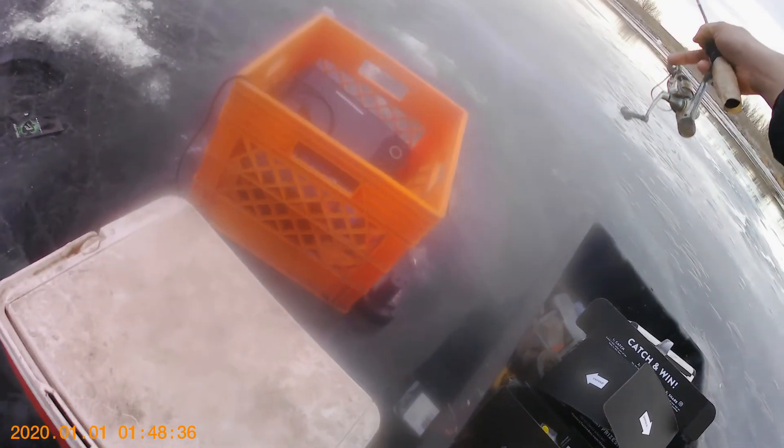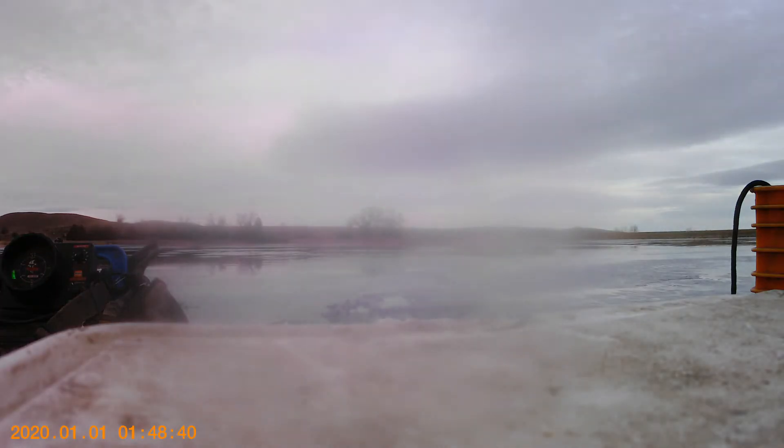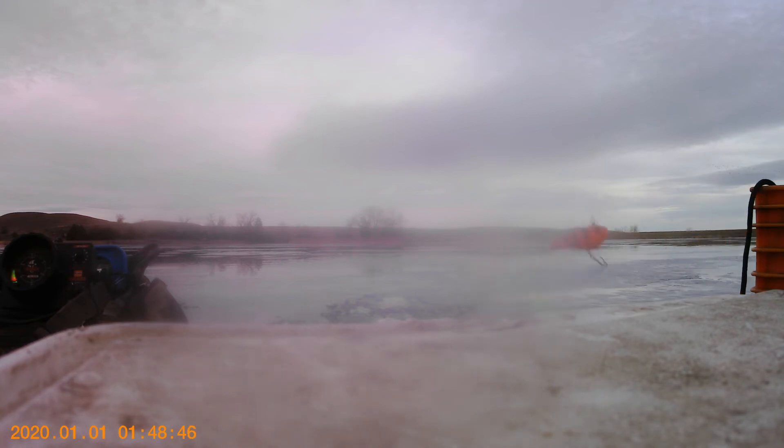So we caught a bluegill on this little spoon that came in the box. We put down a little bunch of waxworm on it. I still have this big rattle bait and a zippler-like bait — I'm only going to fish it on this line that has 20 pound braid on it though, because I know there's lots of pike in here. I should have got a smelt to put on this rattle bait.